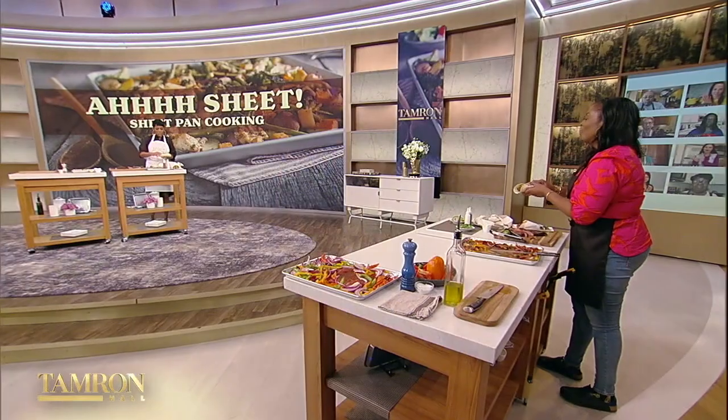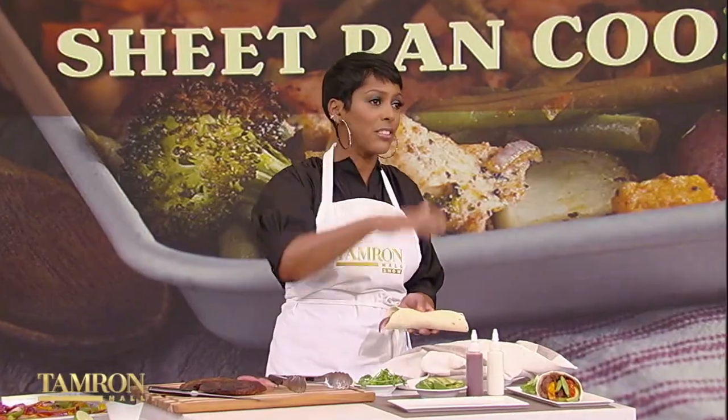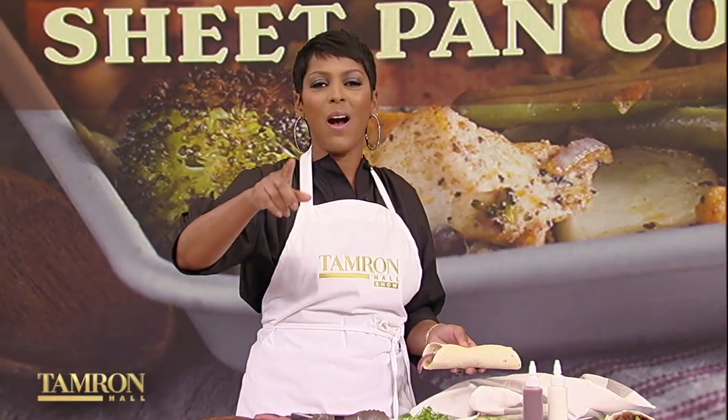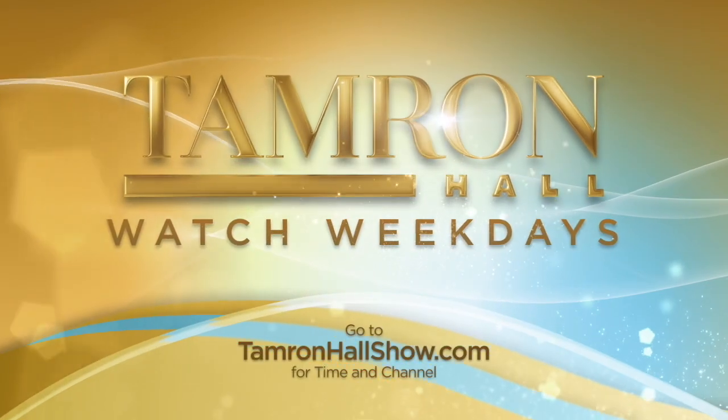This is a wonderful steak fajita. Thank you so much, Chef Millie, and thank you for everything you're doing for the community — the work you do. You're just an angel. Angel in the kitchen, an angel on the streets. We appreciate it so much. Be sure to check out the recipe on our website, TamronHallShow.com.